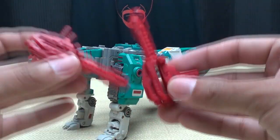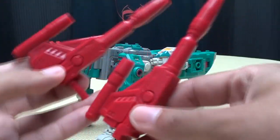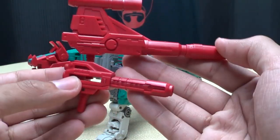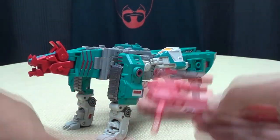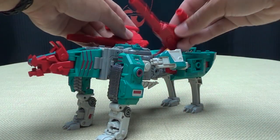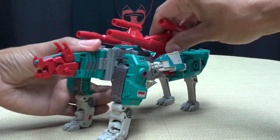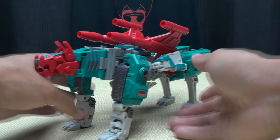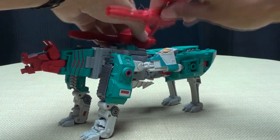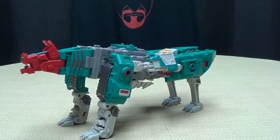He also has two bigger guns meant to represent the guns that the G1 toy has — as you can see they are way, way bigger. You can display him with these using the ports on his back, which kind of gives him wings too. You can also plug them into the sides. Do whatever you want — it's your toy.